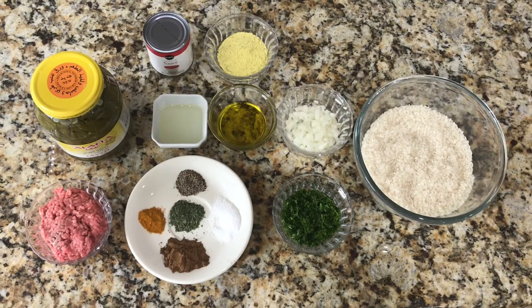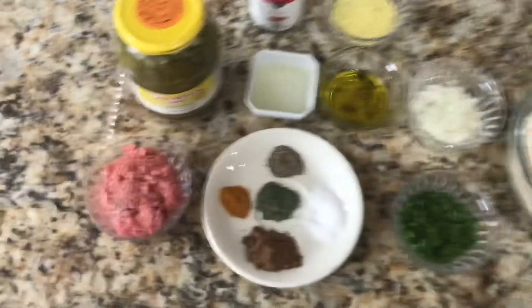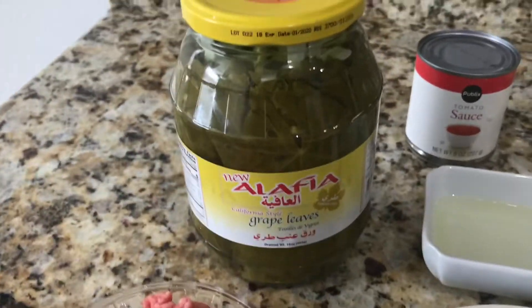Today I'm going to be showing you how to make stuffed grape leaves, which is a very popular Middle Eastern dish. I'm going to start off by showing you the ingredients and the measurements of each ingredient.